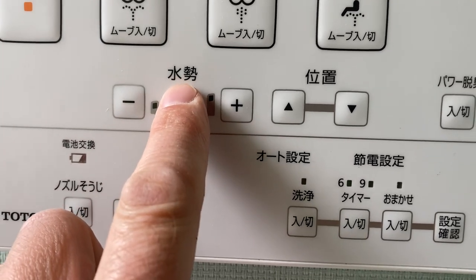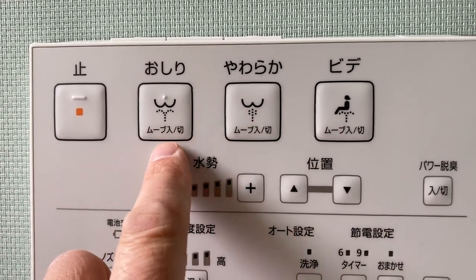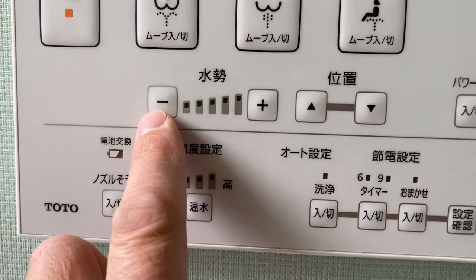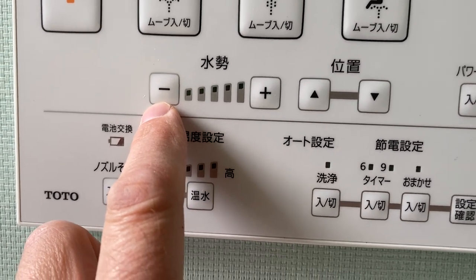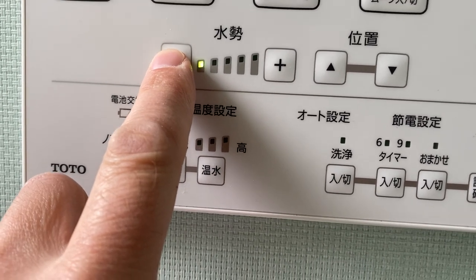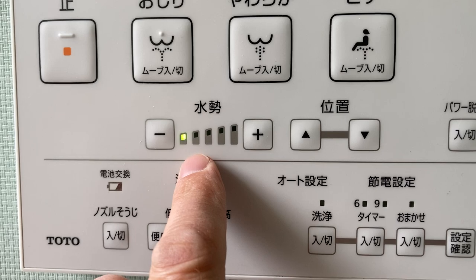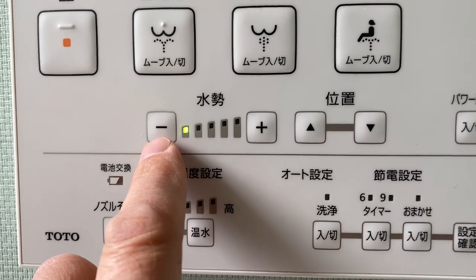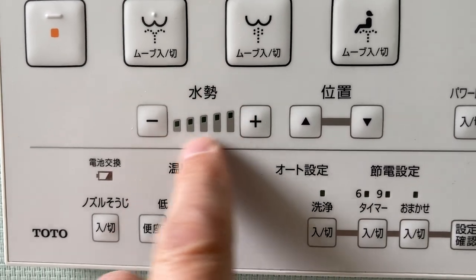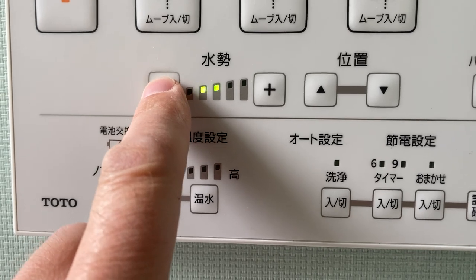This here is the water pressure, and as I said these buttons are for the washlet — the bidet. As you can see, there's less power and more power; currently it's on level two. You can't have it off completely because the whole point is that it's a washlet, so it's always on at least level one. If you don't want to use it at all then that's effectively off. That's the water pressure control.